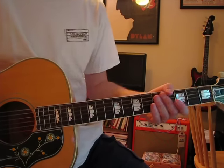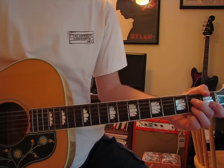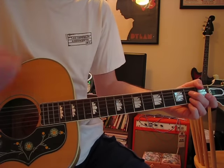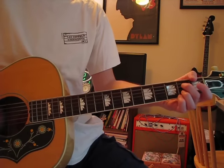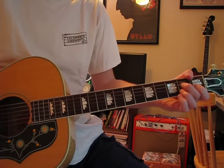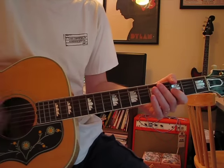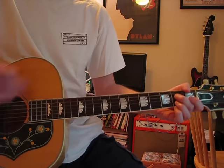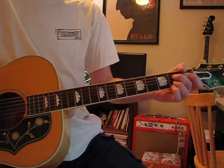The ones that Page was doing with Plant in the mid-90s tours were a little bit less subtle in the strumming — it's sort of a different arrangement, a little bit choppier. But find your own rhythm for it, I suppose.